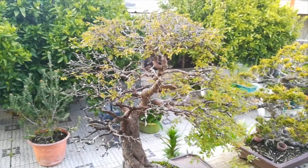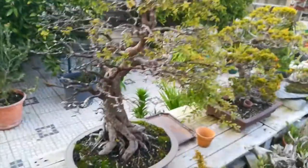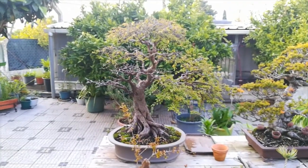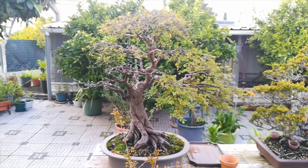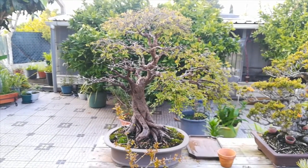Thank you for watching. I will keep you posted. This is a Chinese Elm — Ulmus Parvifolia. Thank you for watching.